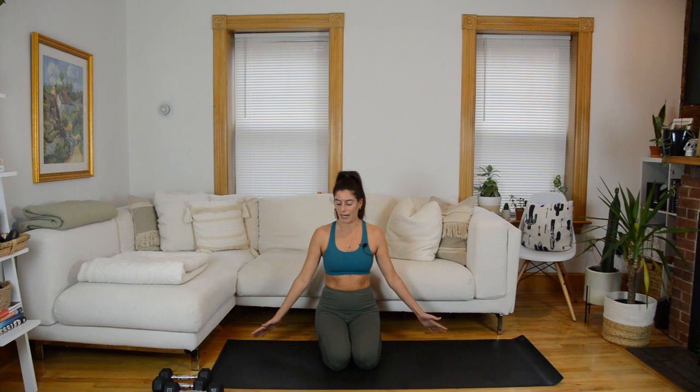Now bringing your hands out to the side, start wiggling through the fingers — picture you're at a ballpark doing the wave, one finger at a time rolls down and extends open. Do that a couple times. We're going to be gripping weights for a lot of this workout, so it's nice to move through the hands a little bit. Now switch the direction of the wave — if you were leading with your pinky fingers, now lead with the thumbs. Go the other way. It might feel a little weird, maybe not as intuitive.